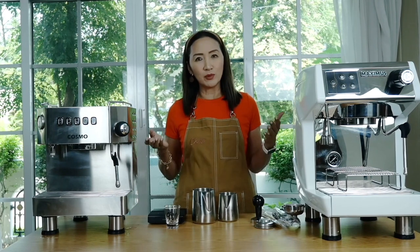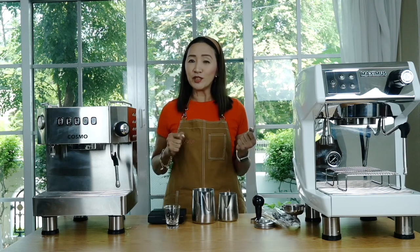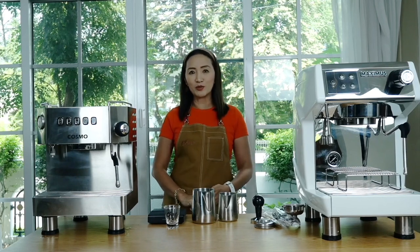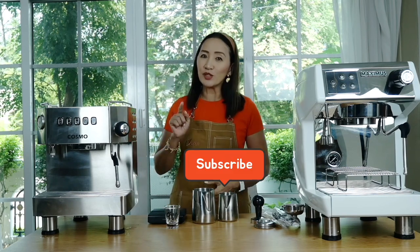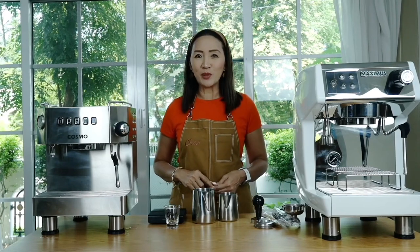In summary, if you're looking for budget-friendly espresso machines for home, office, or small to medium-sized coffee shops, I strongly recommend either of these two machines. If you have questions, leave them below — the community can help. Stay tuned for more video tutorials, and don't forget to subscribe. Thank you for watching — ciao for now!